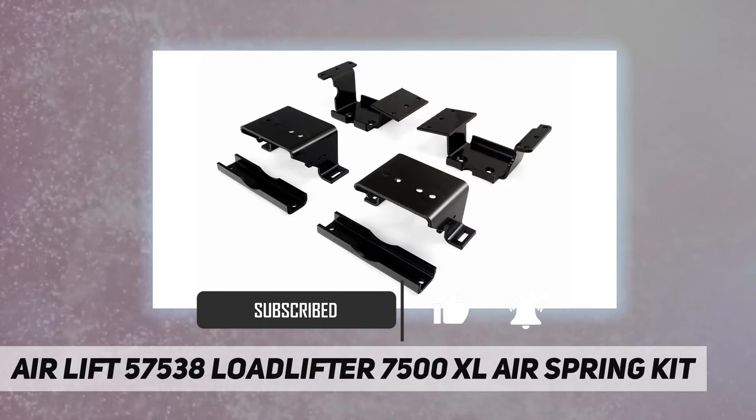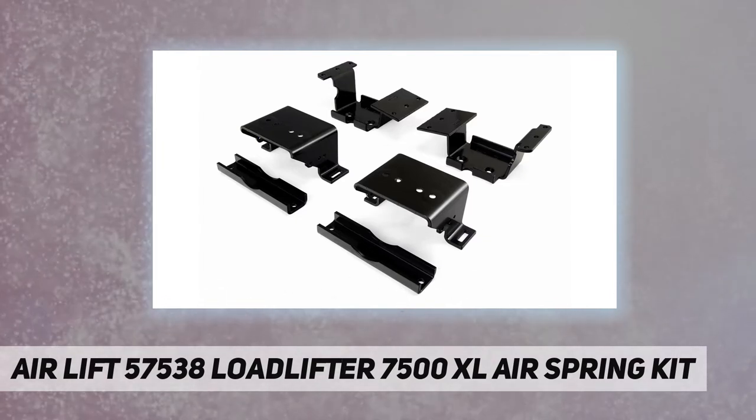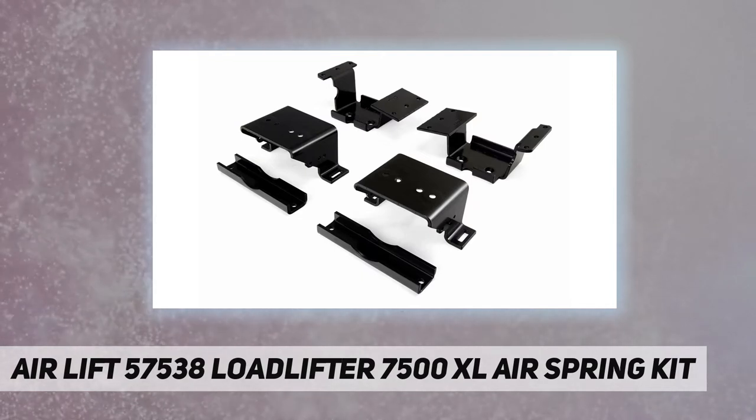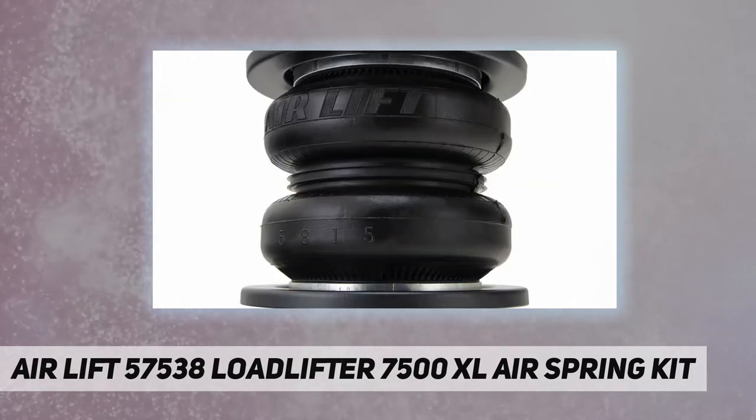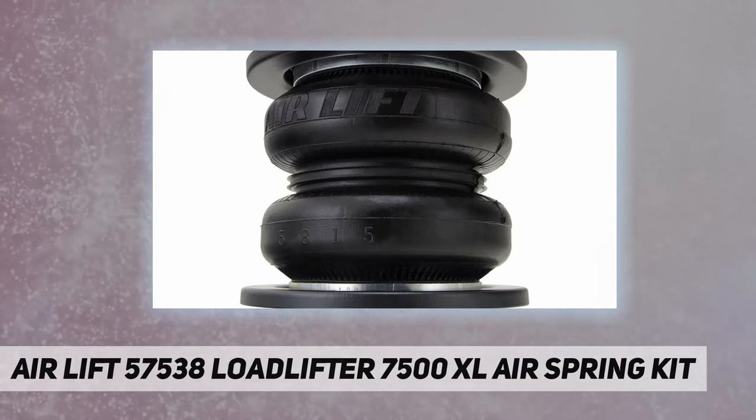With the added stability and weight distribution that air springs provide, you have optimal braking and steering control, creating a safe and comfortable experience. AirLift adjustable air helper springs level your load and give your truck, van, or SUV a safer, more comfortable ride.